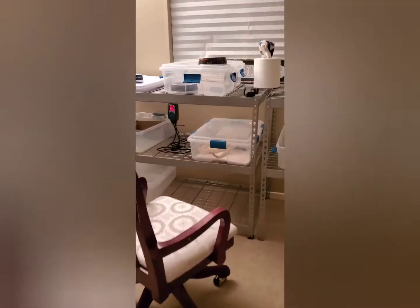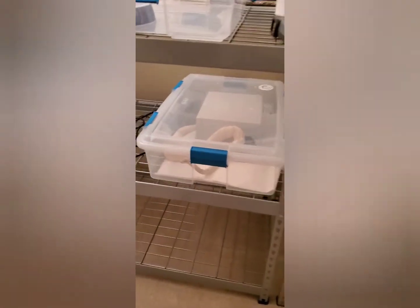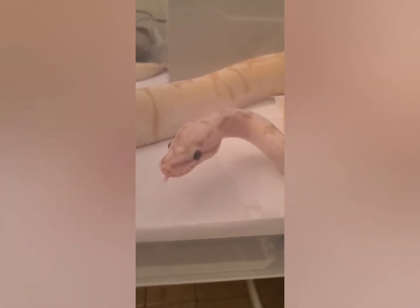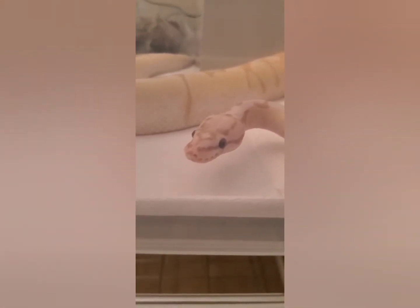The first resident of the reptile room has moved in. She's checking everything out. There she is — Chiquita the banana super bee. Say hi. It's pretty good for a spider, not much head wobble there at all.